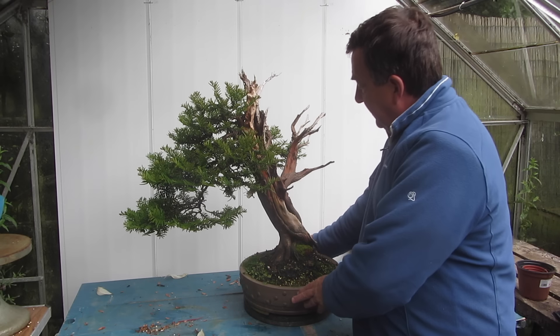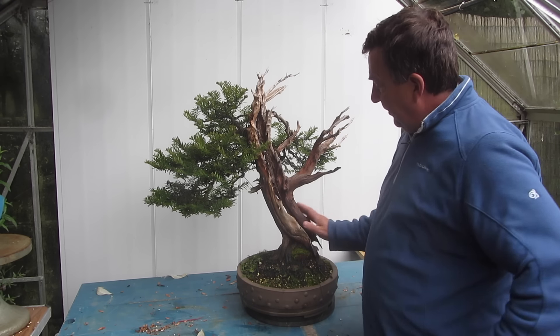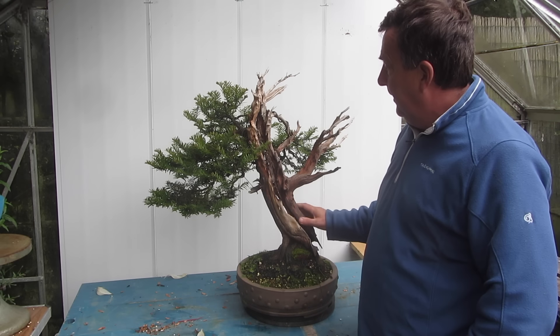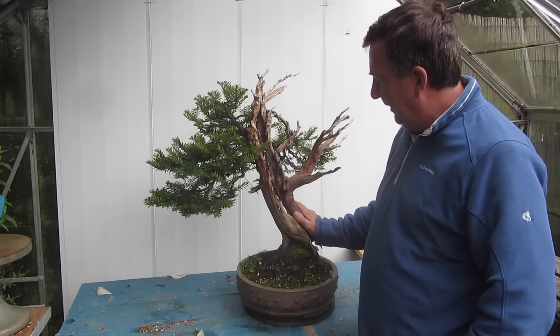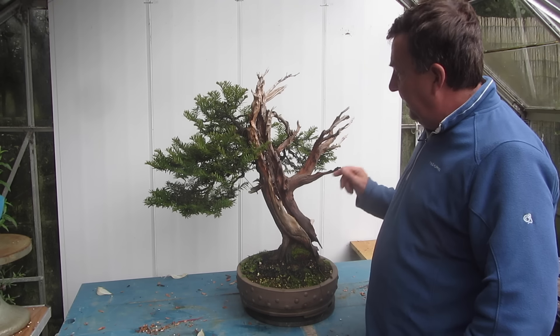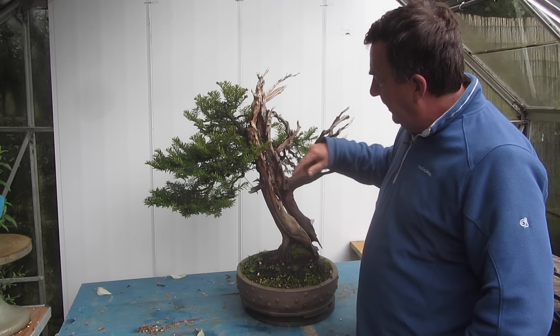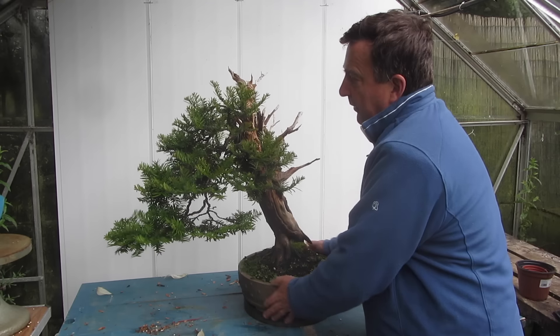As you can see, it's got some really super dead wood. I've not actually treated it with any lime sulfur at the moment because I want to get a certain amount of weathering in itself. It has actually been sandblasted to be cleaned and I've done a little bit of work in the middle here as well.